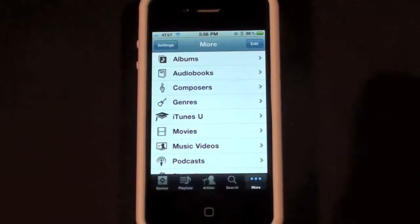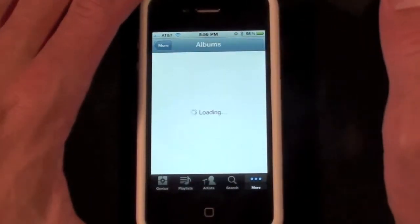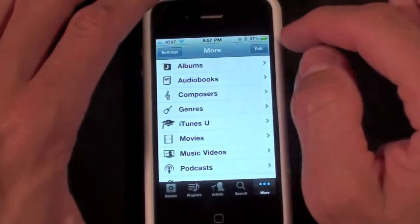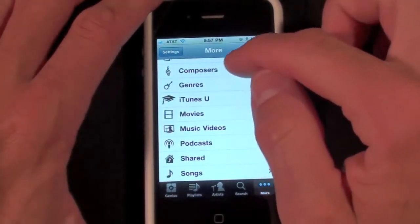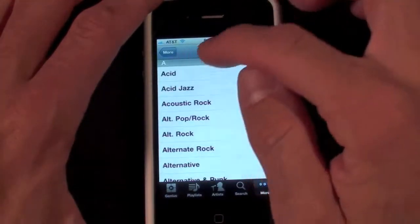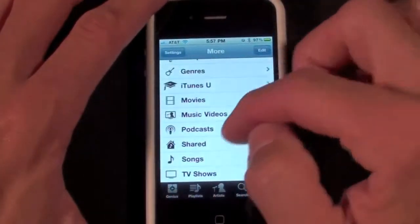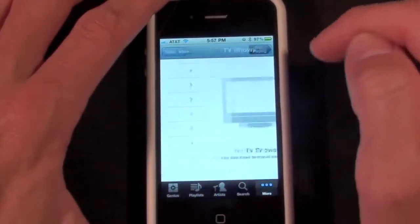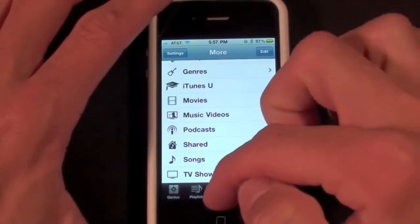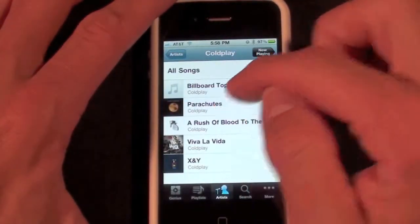In order to control my library, all I have to do is tap on it and you can see everything from my iTunes account on my iMac — I can see my albums including their album artwork. Going to More, I can go to composers, genre, and so on. I have my podcasts, TV shows, and we can go to artists. Let's look up Coldplay and choose Parachutes.